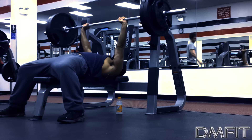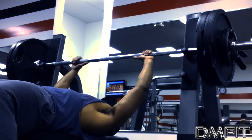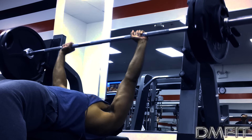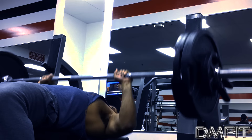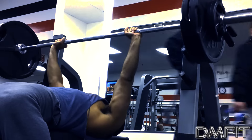Now the second thing we're going to talk about is your elbow positioning. You don't want to flare your elbows out, because when you flare your elbows out parallel to your shoulders, that's going to rest all that weight on your shoulders and damage your rotator cuffs.